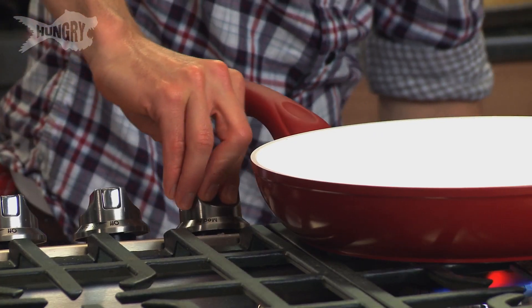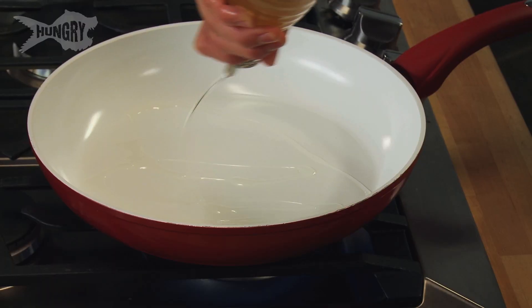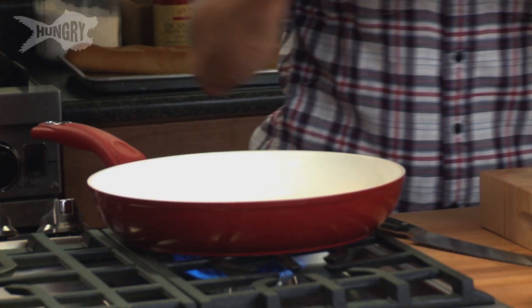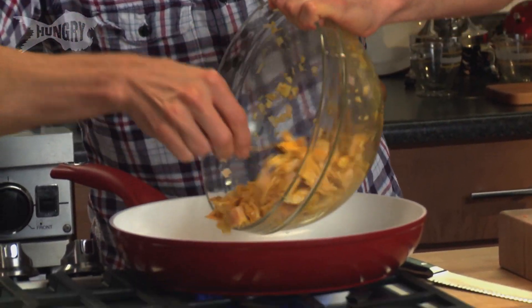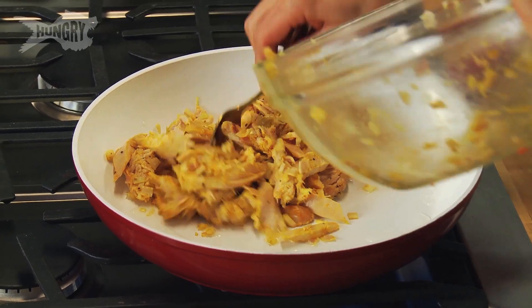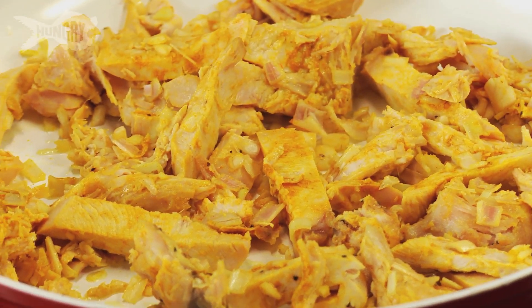I'm going to turn this on and use peanut oil in the pan. This has a very mild flavour so it won't interfere with these delicious spices. Pop in this wonderful turkey into the pan — you can hear that sizzling straight away. Just put it in a layer in the pan and leave that now. You don't need to do anything, just let it relax, let it cook through, go golden at the edges, a little bit crispy. That's exactly what you're looking for.